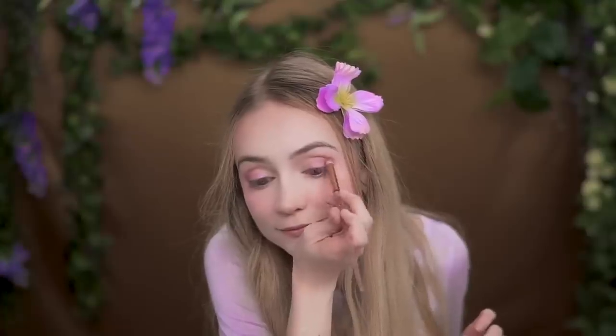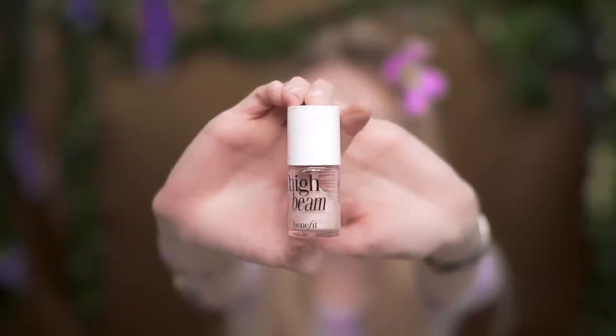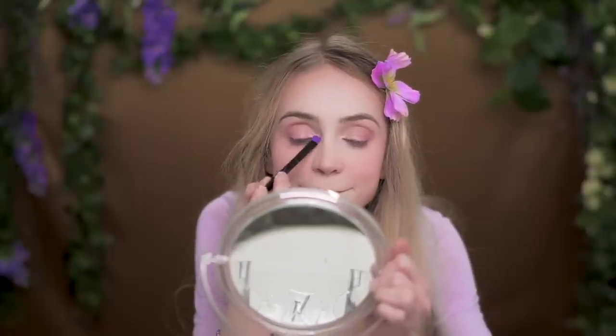Don't go past about here, because then we're starting to get into that area that we want to keep clean. Now take a little bit of High Beam again and put it here on the brow bone, and then also a little bit in the inner corners where we kept it all nice and light. Then make sure you seal that in with a light shimmery powder — I'll use some of Virgin from the Naked palette.